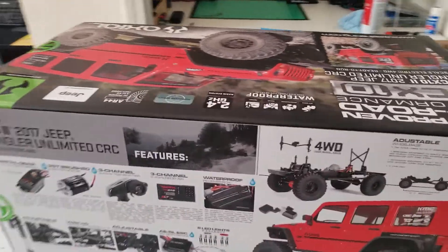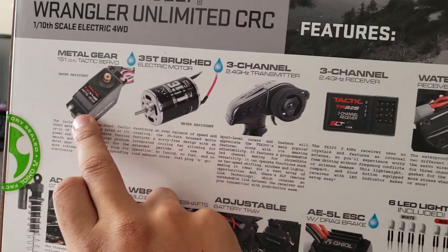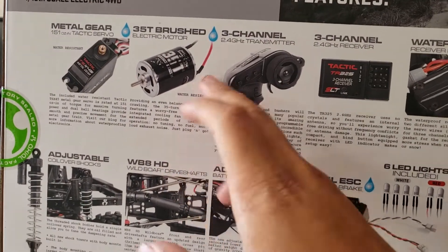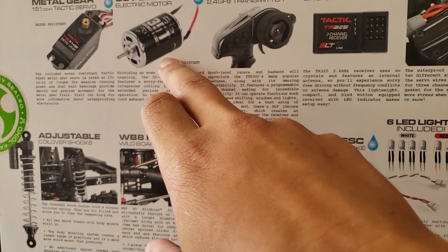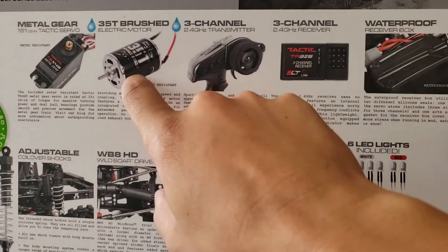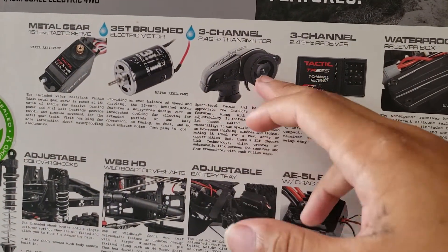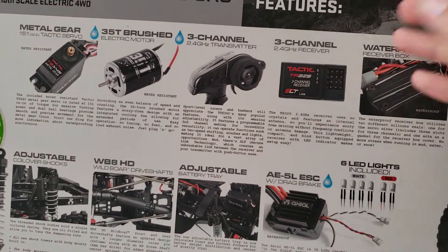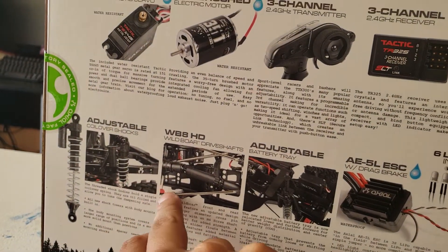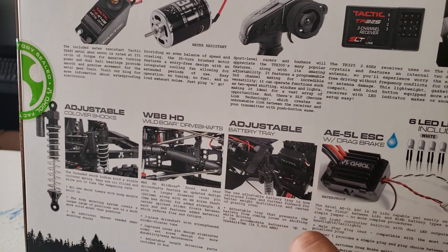Alright, so some details: in the back there's a Tactic servo, standard metal gear. This one comes with the 35-turn brushed motor — they used to come with 27 turns, now they come with 35 turns, which is pretty cool and pretty torquey. If you use a 3S LiPo you still have good speed. Three-channel transmitter, which is awesome, three-channel waterproof receiver box, the Icon shocks, HD driveshafts, and then the adjustable battery tray.